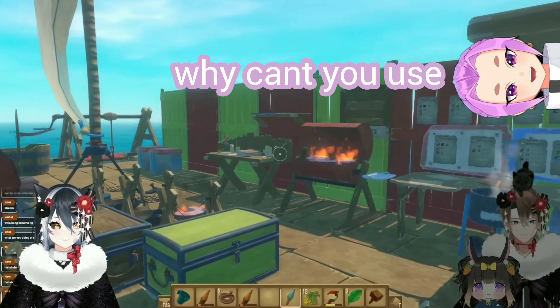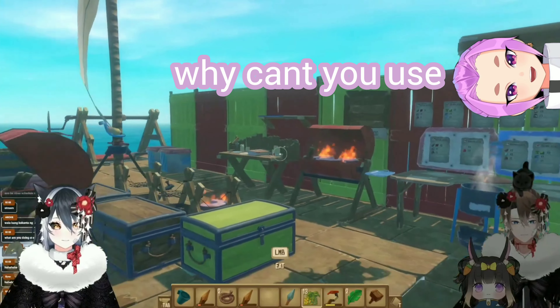Why spoon? Why can't you use a fork and knife? Because a spoon can't freaking scoop it!